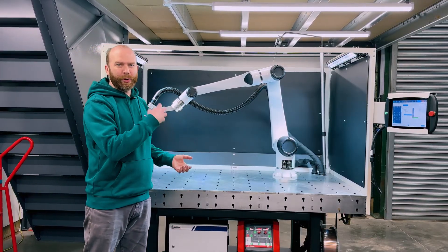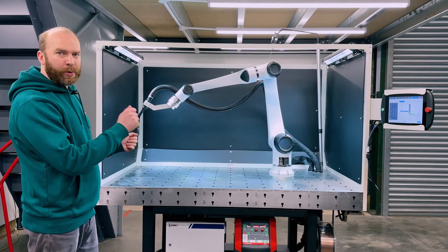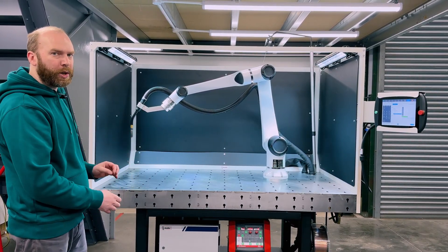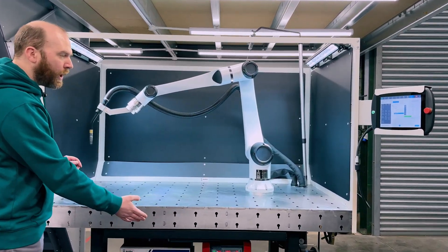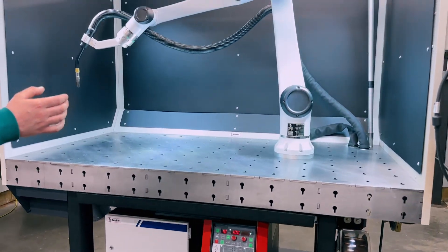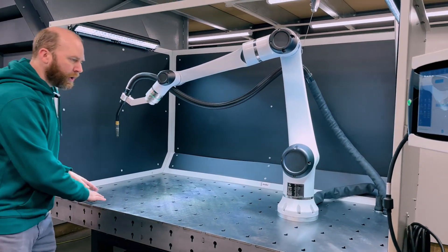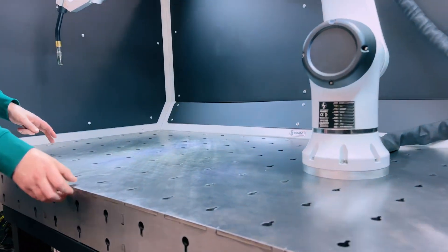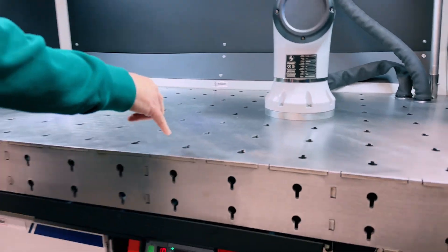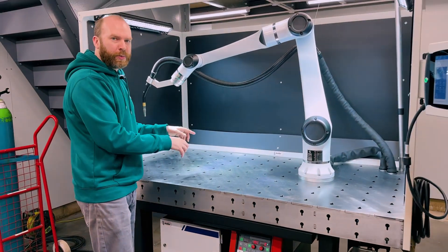We rolled it into place and it took minutes to set up. Before we do a weld test to show you how easy it is to program and use, I'm going to quickly go over the key features. It has a 400 amp inverter type MIG welder, which is super high quality with a very high duty cycle. The top is made from eight millimetre steel, and it has 120 millimetre centres so you can fix in jigs for repeatable jobs.